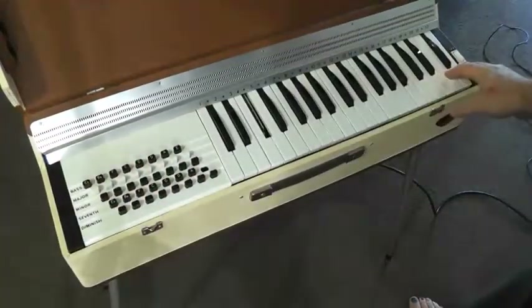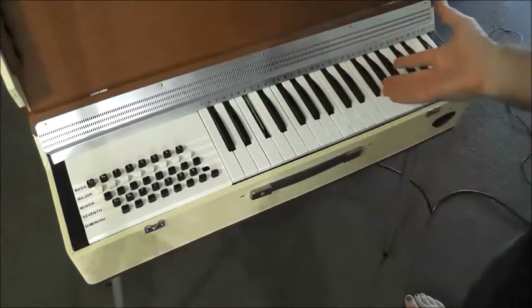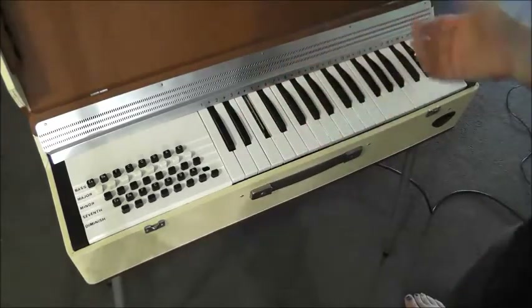There we go. Let's just take a moment to soak in this beautiful design. We'll switch it on and we'll hear a fan starting up, because this is a reed organ — it's got a fan inside which forces air through the reeds that make these notes.